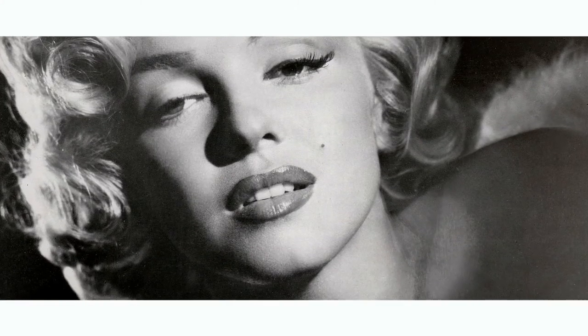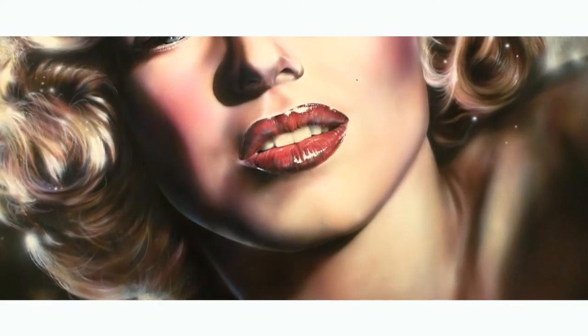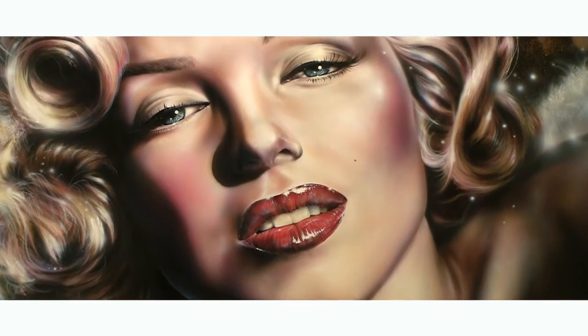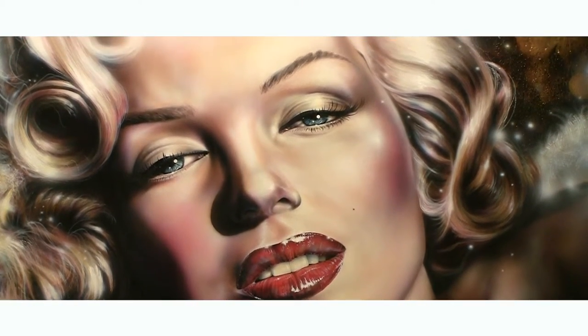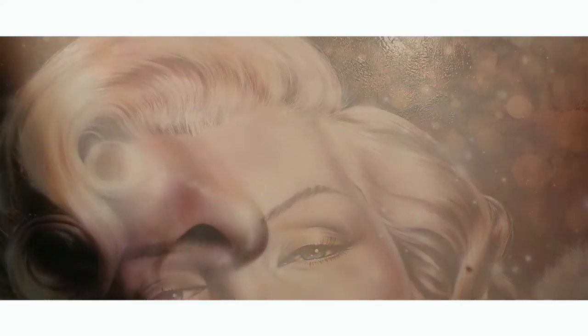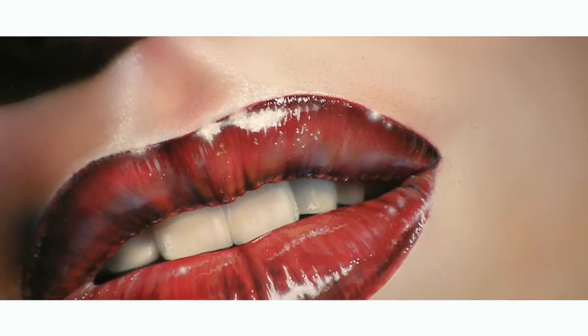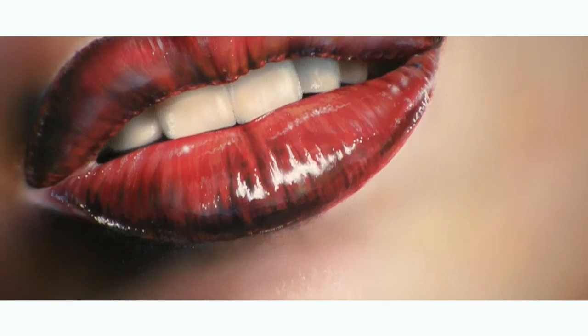With the Marilyn piece we wanted to go beyond the photograph — that kind of glamour, glitz, fun fifties feel — so it has that twist to it. And with each portrait piece we tried to grasp that time and period the person was in and capture them and their personality.